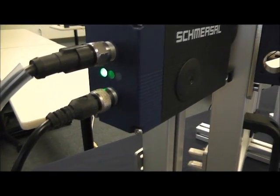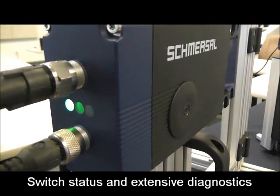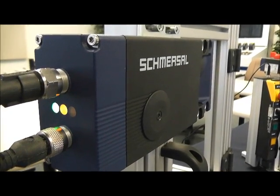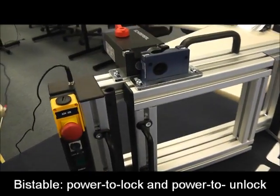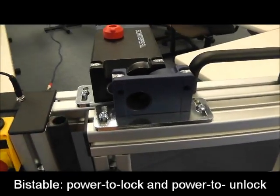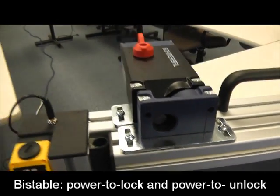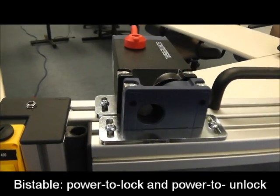If we look at the LEDs, we get errors and statuses of the switch. A blanked LED means that the door is closed. A solid LED means that the gate is locked. It is a bi-stable switch, so right now our switch is locked. And if we remove power, our switch remains locked.